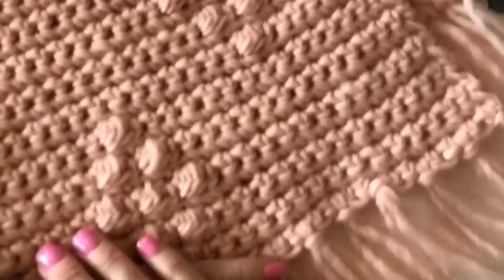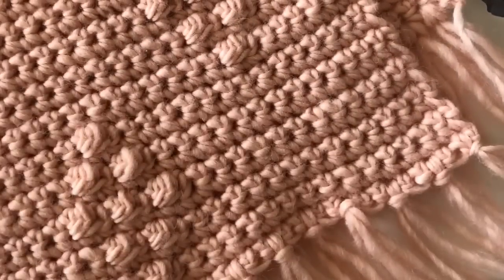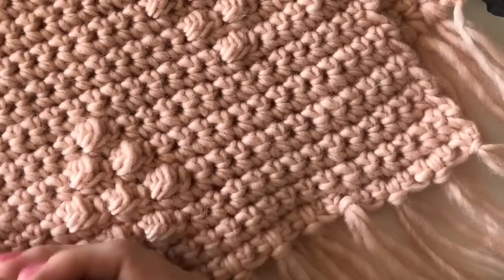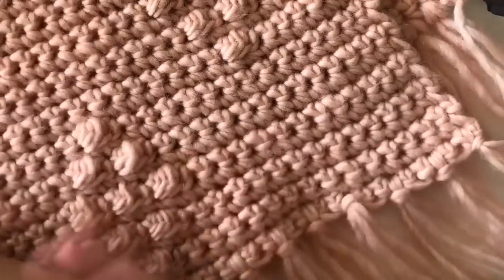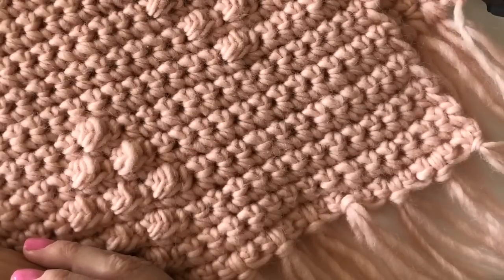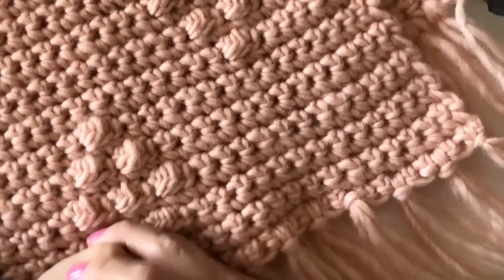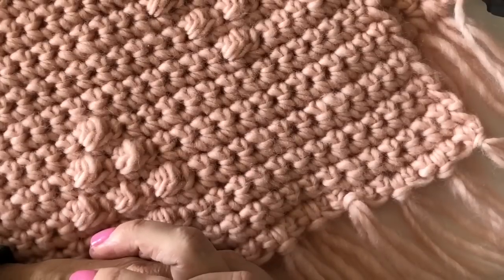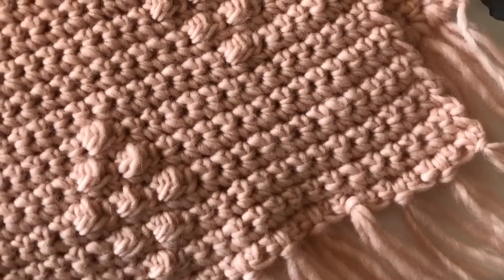Thank you as always for subscribing to my YouTube channel and visiting daisyfarmcrafts.com. Thank you for finding me on Pinterest and Instagram — that's where I share works in progress. I also have a Facebook page, and I always share every pattern after the blanket is finished. Bye!